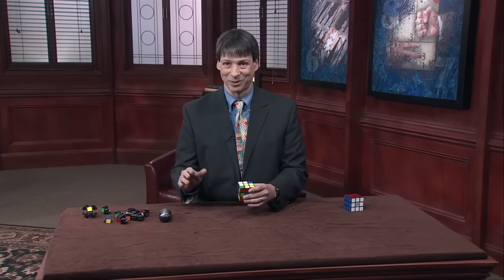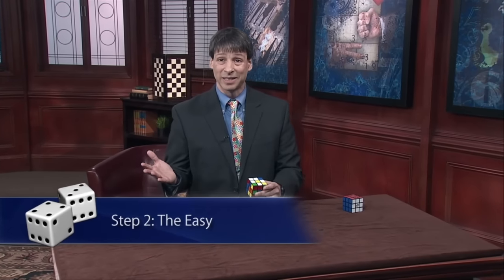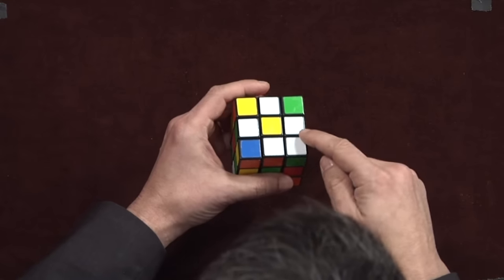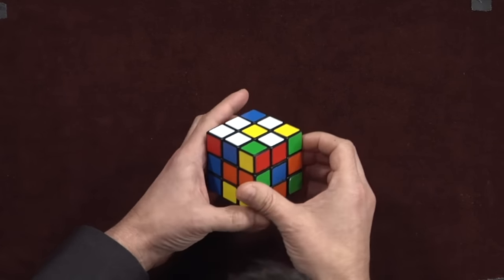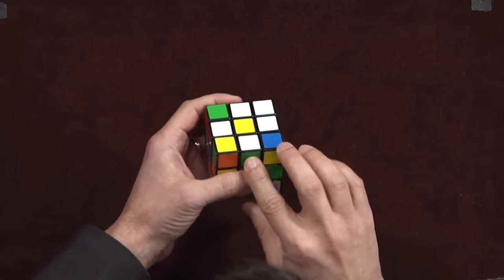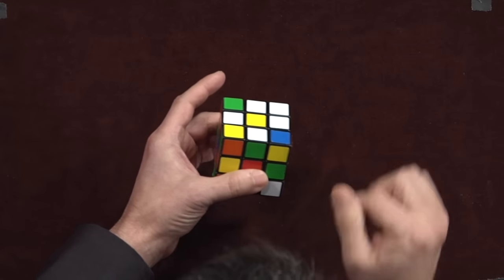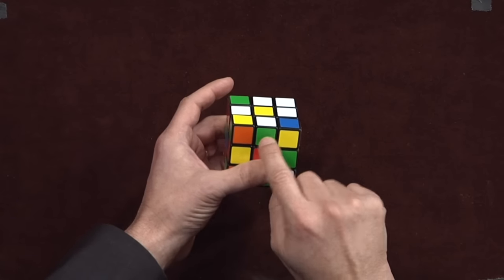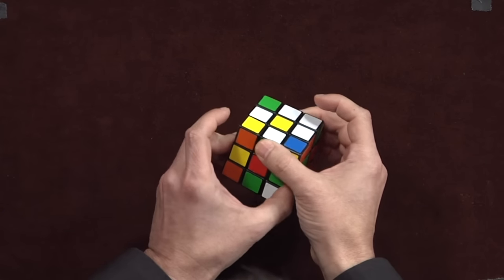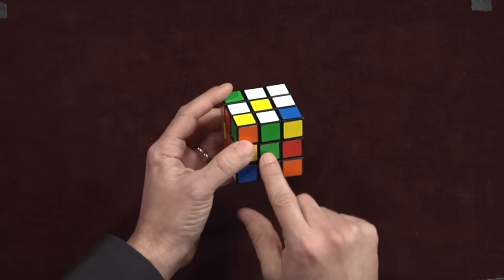The next step is actually easier. After the daisy step, step two is so easy I call it the easy. Every petal of your daisy is an edge piece with two colors — here I have white and orange, white and blue, white and red, white and green. What we now do is we twist our cube, always keeping the yellow on the top, in such a way that the green, for example, finds its center.